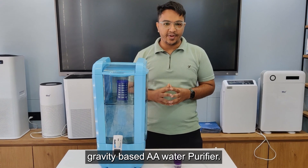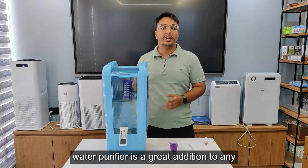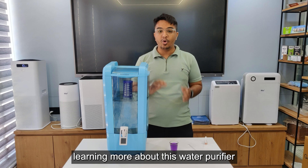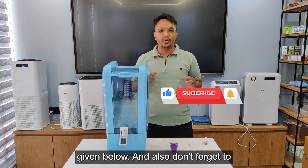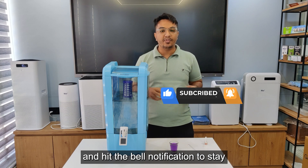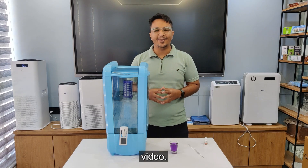So there you have it — the Bio Plus gravity-based AA water purifier, with its large capacity, advanced filtration system, and numerous benefits. This water purifier is a great addition to any household. If you are interested in learning more or would like to make a purchase, check out the link in the description below. Don't forget to like this video, subscribe to our channel, and hit the bell notification to stay updated with our latest product reviews and demonstrations. Thank you for watching, and we'll see you in the next video.